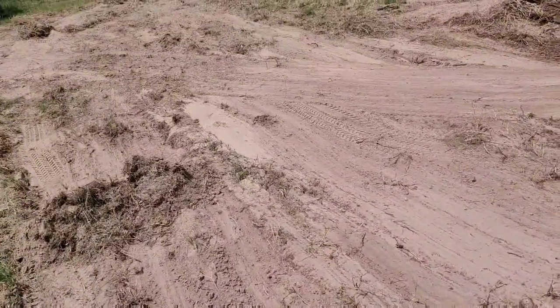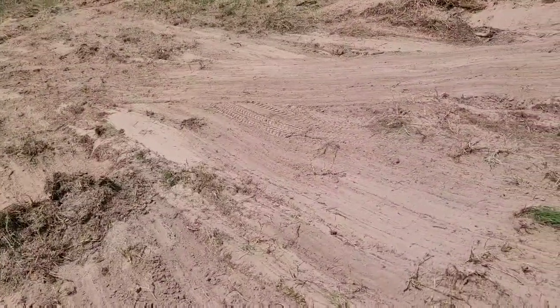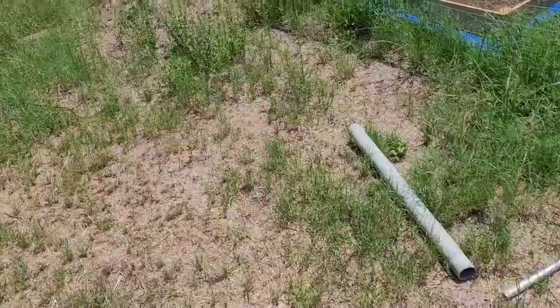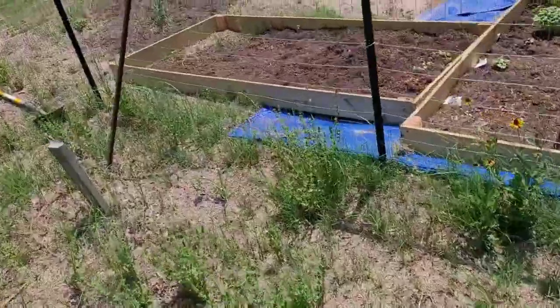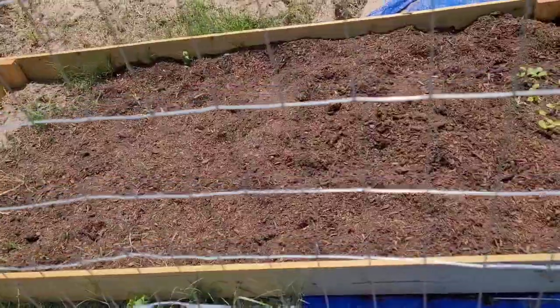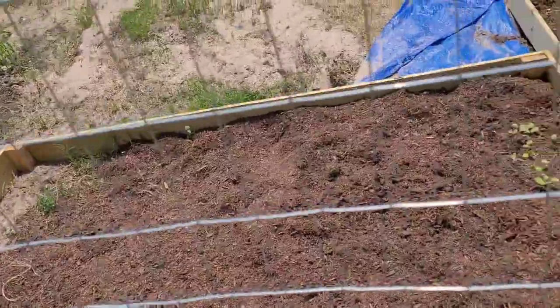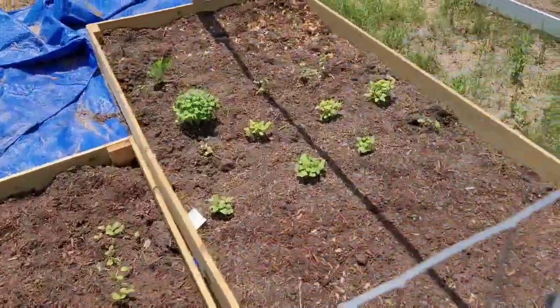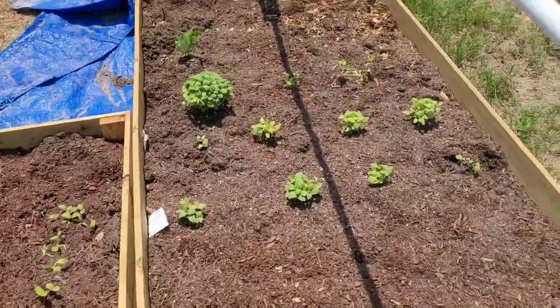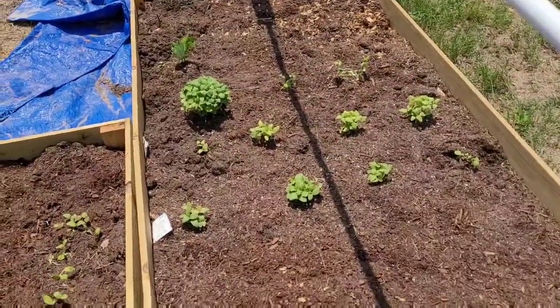So that is where we want to plant corn, more corn, squash, potatoes, and beans. Then the rest of this planter box — put a little bit more soil down, and then we want to put the lettuce, spinach, and stuff like that over here.